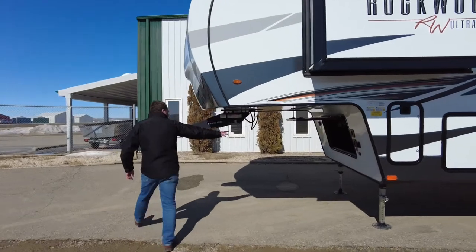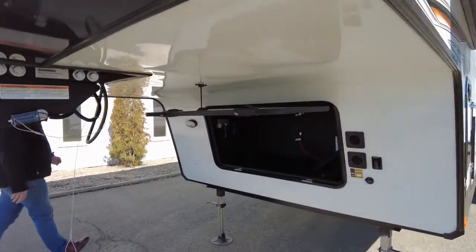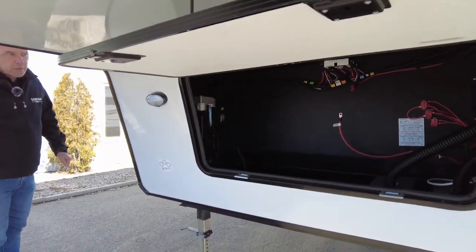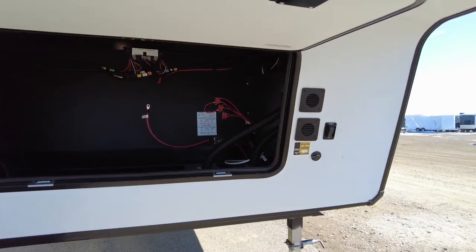Up front, your standard storage area includes the battery compartment. It is set up for two batteries if you wish, though the trailer will come with one battery when it leaves the lot.